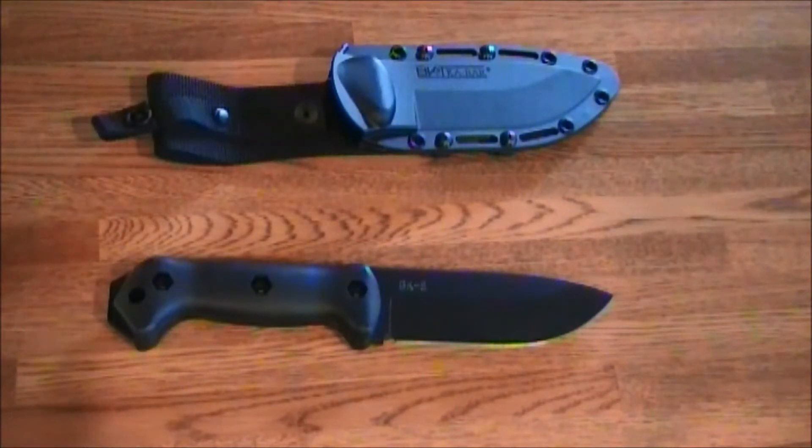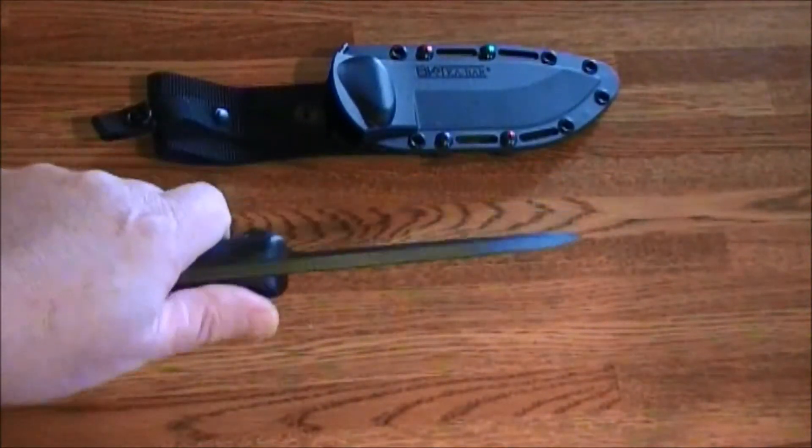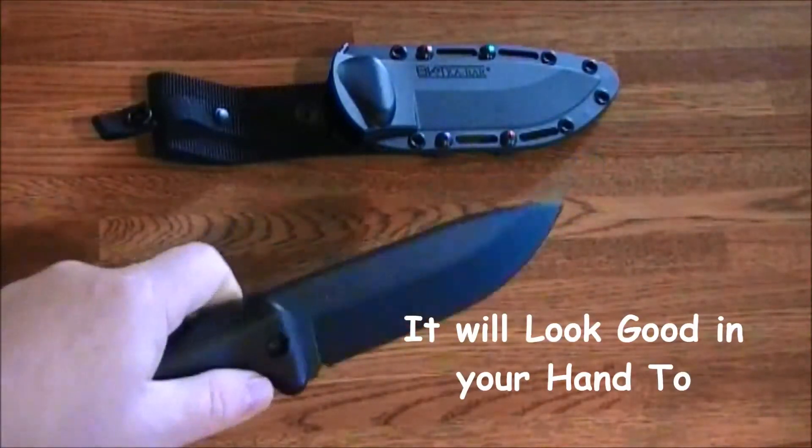I'm going to do a quick look on this. This is really one solid knife. It really looks good — I really like this knife.